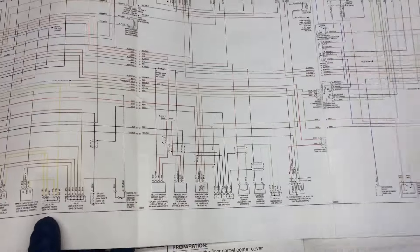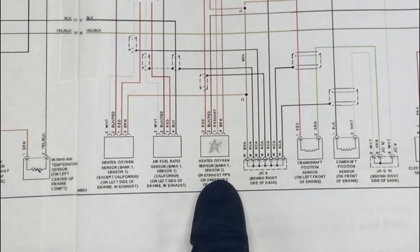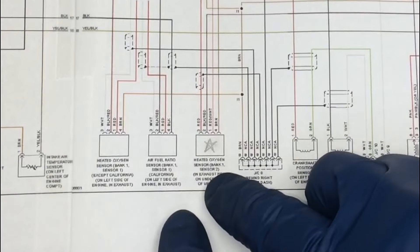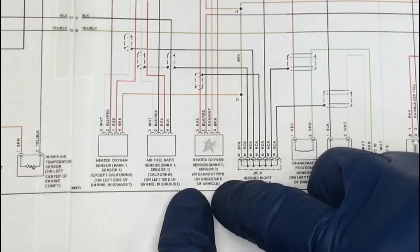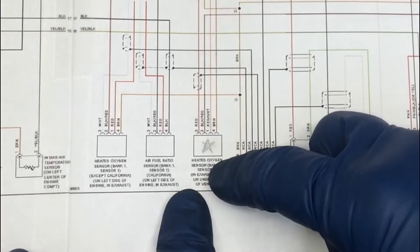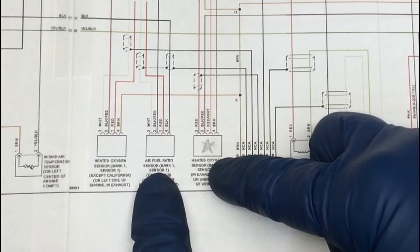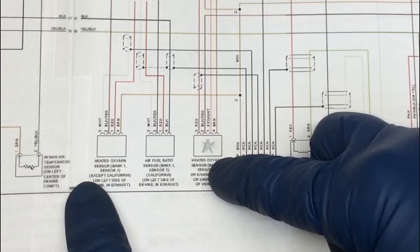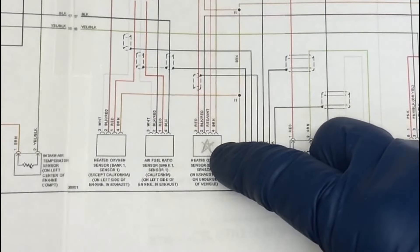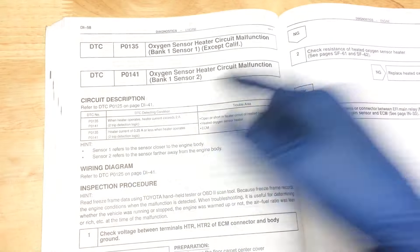When I look at the schematic here, I can see that this is our Sensor 2. There's just one image for the schematic here, but there are two for Sensor 1 - one for California and one for Federal. So it does indeed look like if you're working with the California emissions RAV4 on a P0141, the info in this video should work for you too.